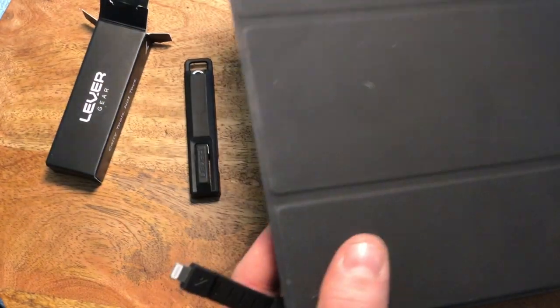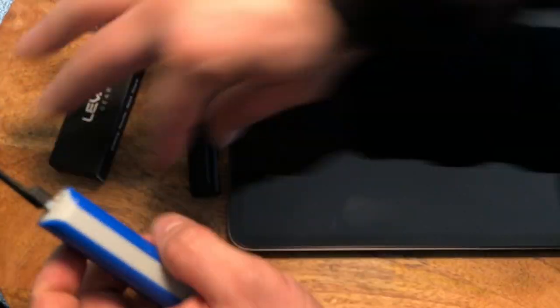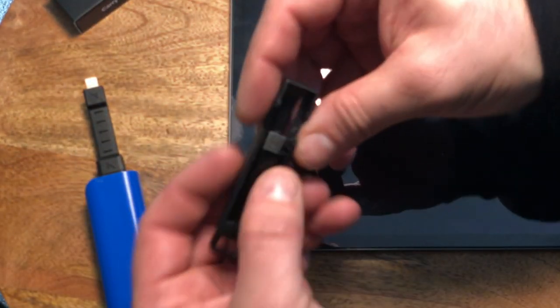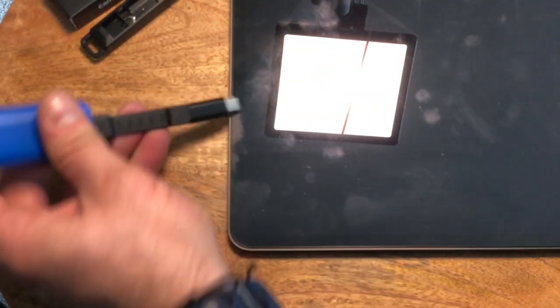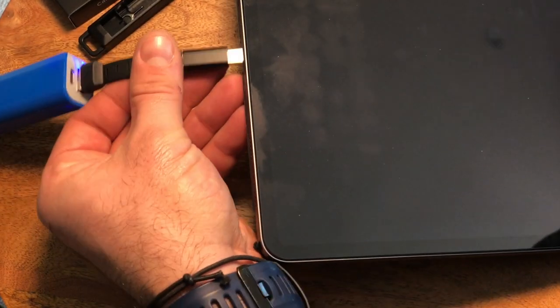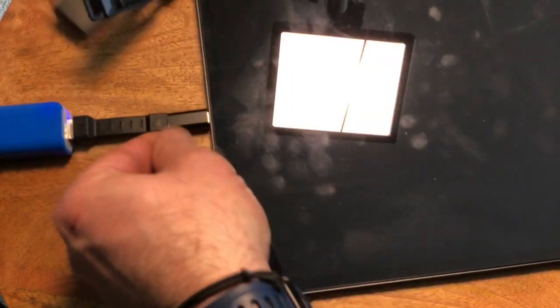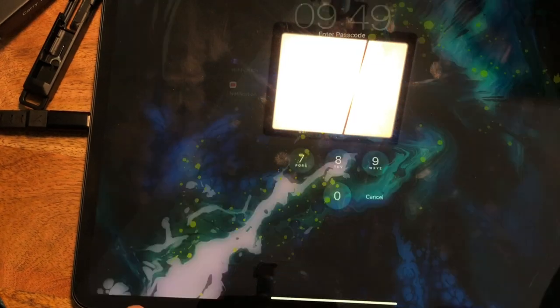Let's see if it works. I have an iPad Pro here. Because it's an iPad Pro I need the USB-C adapter. And there you go — we are charging. I've got a notification on the device. Just to show you that it does charge.